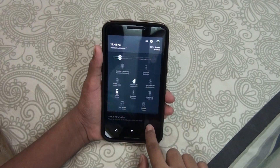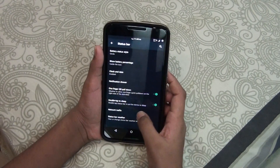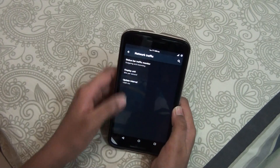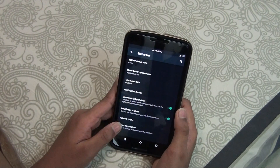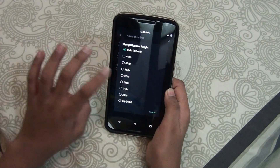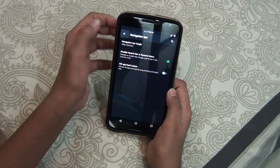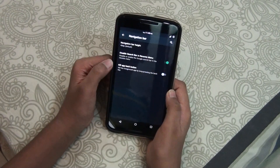Then you get One Finger Quick Pull, which is a nice thing — you won't get that if you turn it off. Network Traffic I have turned on, and then you get Status Bar Weather. Then you get the Navigation Bar section from which you can change the navigation bar's height — I would prefer to keep it at 48.